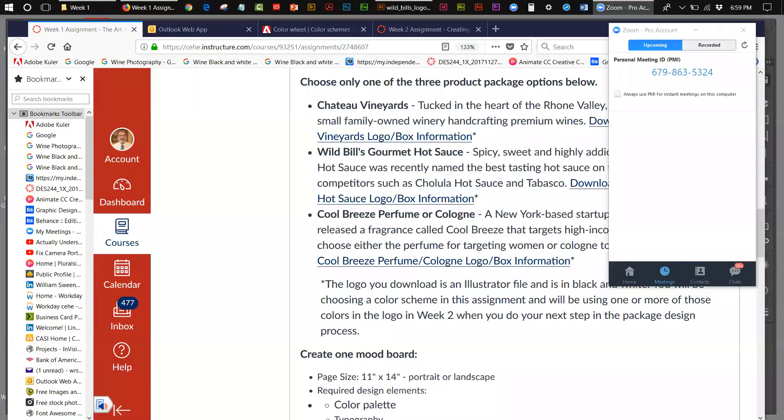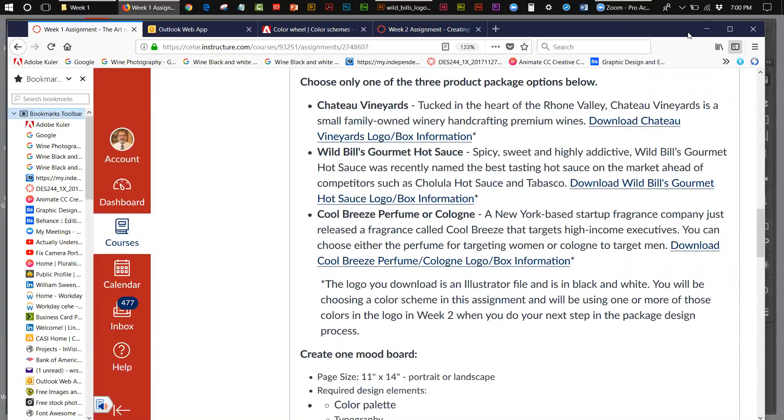We're in week two of our three-part project, which is to design a package for either Chateau Vineyards, Wild Bill Gourmet Hot Sauce, or Cool Breeze Perfume or Cologne.